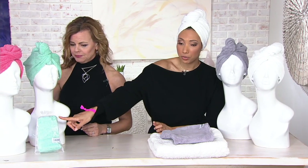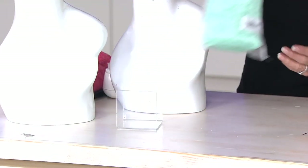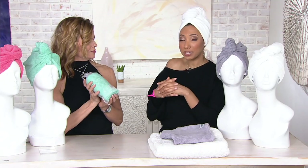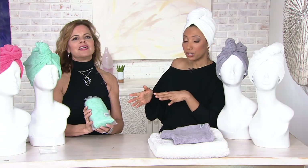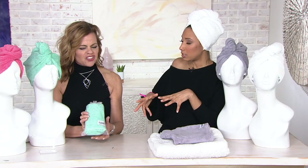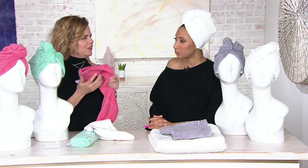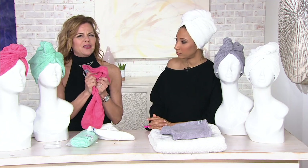This is how it arrives to you — each one comes in its own organza bag, beautifully packaged for gift giving. If you want to put together a little spa basket, just know that for under $20 you are getting the premium Turbie Twist. It's thick, it's thirsty — 100% cotton, unlike what you'll find in stores.